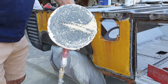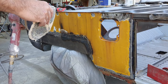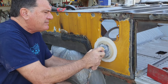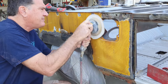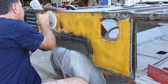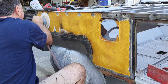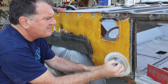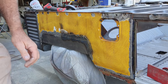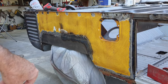First thing I do is take some 36-grit — or 40, whatever I've got, I can use 60 or 80 — and I just go over it real quick like this. What that does is it opens up the gloss on the paint so the stripper will just go right into it.